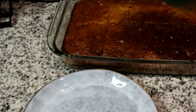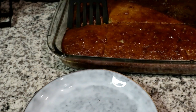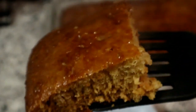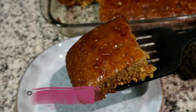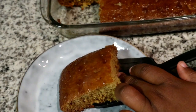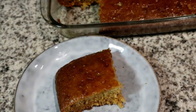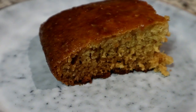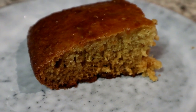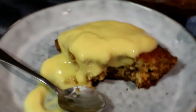I'm just going to cut out a slice. You can see my malva pudding is not too moist — I don't like it with too much of the sauce. But if you do love a lot of sauce in it, you can definitely add more. It is a lovely consistency and still nice and warm, so I'm just going to serve mine with some warm custard. You can have it with cold custard or you can also have it with ice cream.